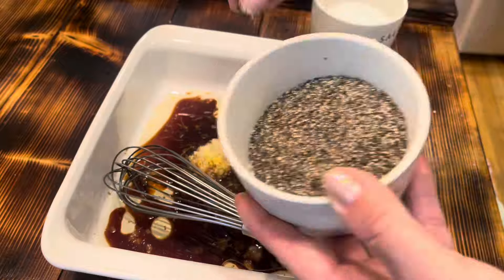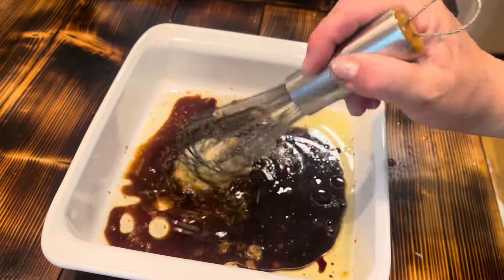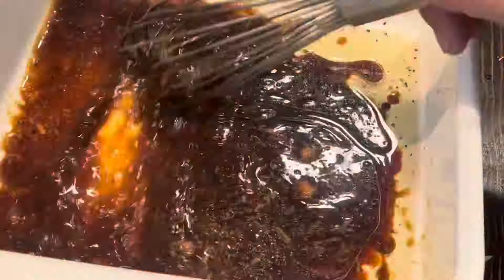Add just a little bit of salt and pepper, and then I'm going to put in four chicken thighs. These will sit in the marinade for 45 minutes to an hour.